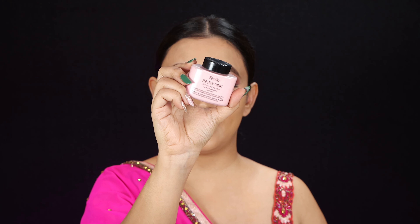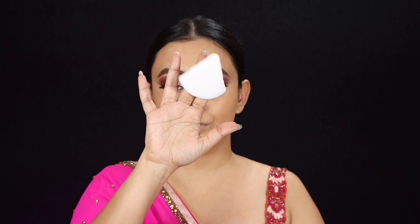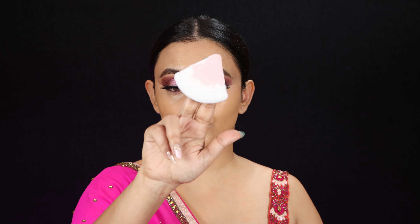Just going over it all with a damp beauty sponge. Now that I'm happy with how blended my foundation looks, I am going to set it with Ben Nye Pretty Pink Translucent Powder. I have the smaller size here and I'm going to tap some onto a tissue paper — it's that kind of bottle. I'm using my puff, making sure it's very well coated, and pressing this powder into the skin.